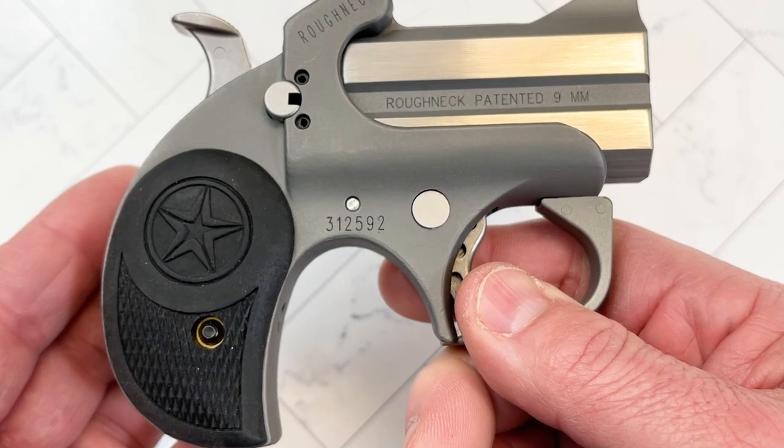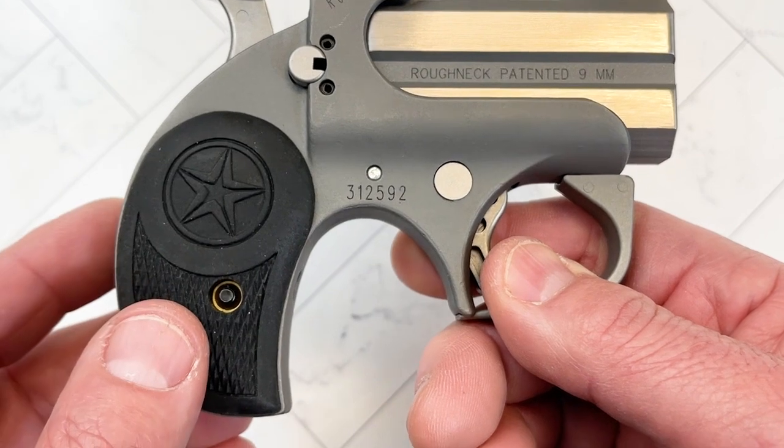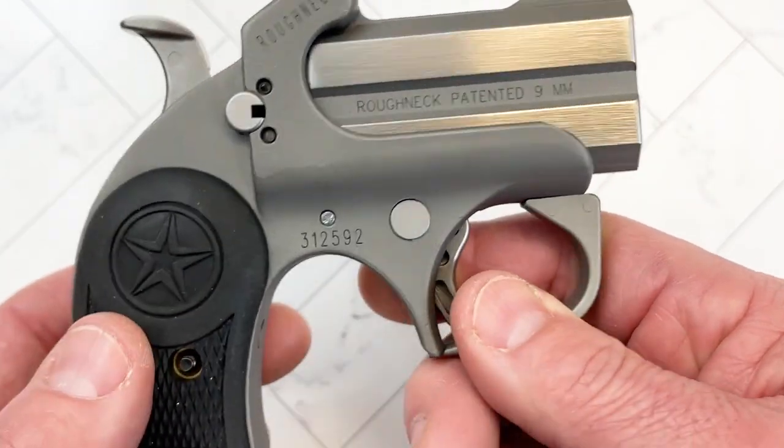I think that's pretty cool. It's got retracting firing pins and a cross bolt safety. It's a neat little gun.